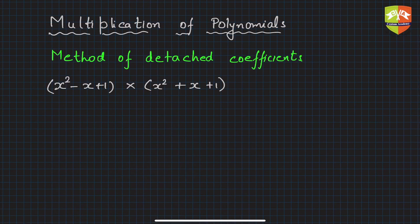Hello and welcome to another session on polynomials. Today we are going to learn a very interesting method of multiplication of polynomials. Going forward, you are going to use multiplication of polynomials a lot, and hence we must have a very convenient method. One of those methods is called the method of detached coefficients, and it saves a lot of time in writing the variables multiple times while multiplying two polynomials.